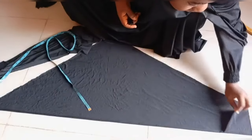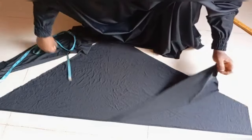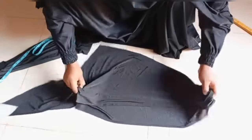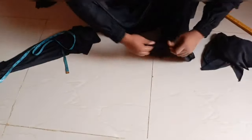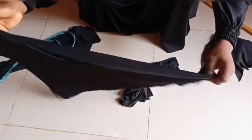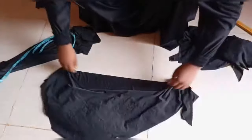After placing my back part on the other fabric and cutting out my front part, the next thing to do is to cut the cap of my hijab. I'll take a piece of fabric from the remaining fabric.